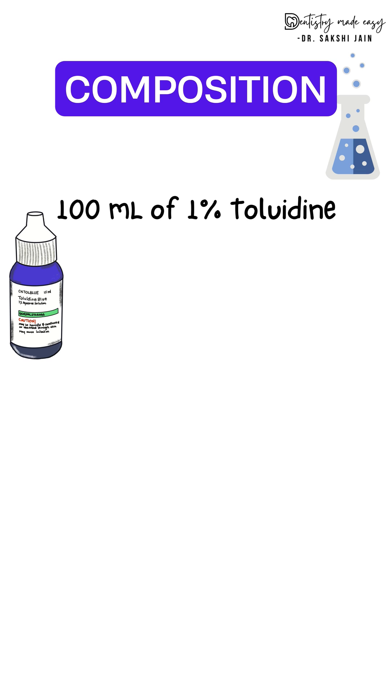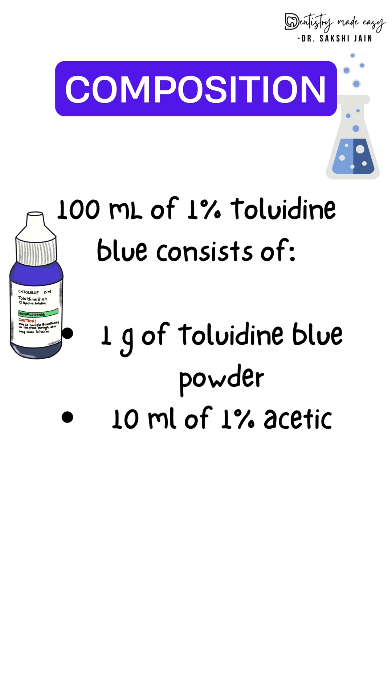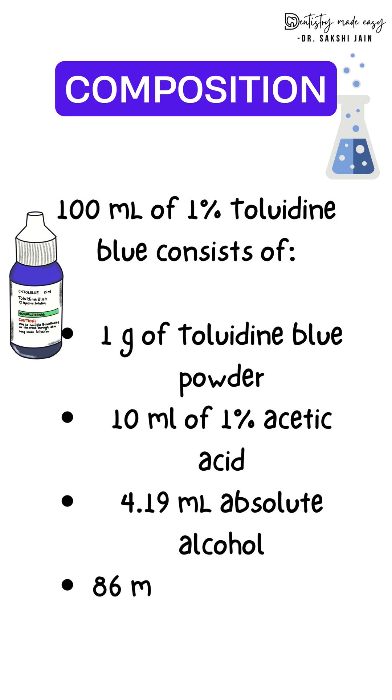What is the composition? 100 ml of 1% toluidine blue consists of 1 gram of toluidine blue powder, 10 ml of 1% acetic acid, 4.19 ml of absolute alcohol, and 86 ml of distilled water.